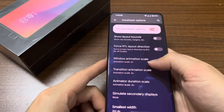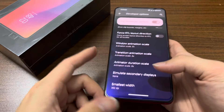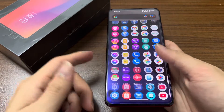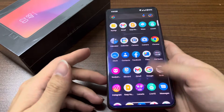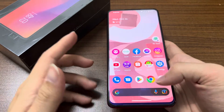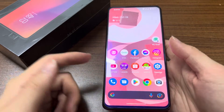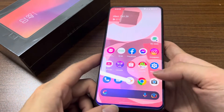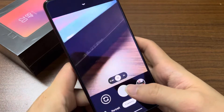The animation scale I've chosen is 0.5 — all three animation settings are set to 0.5. That is why the phone feels quicker and faster. Let's check the camera app — this is GCam which I've installed. Let me take a photo of this box.